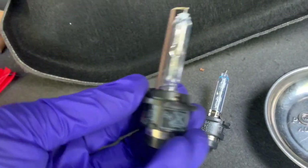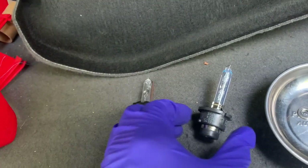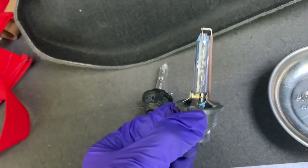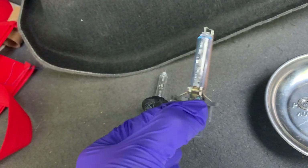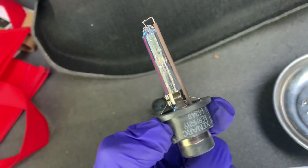We'll get the new one. Here's the old light bulb and here's our new one. You want to make sure you don't touch the bulb itself — you don't want to get any grease on the bulb as that can mess it up.